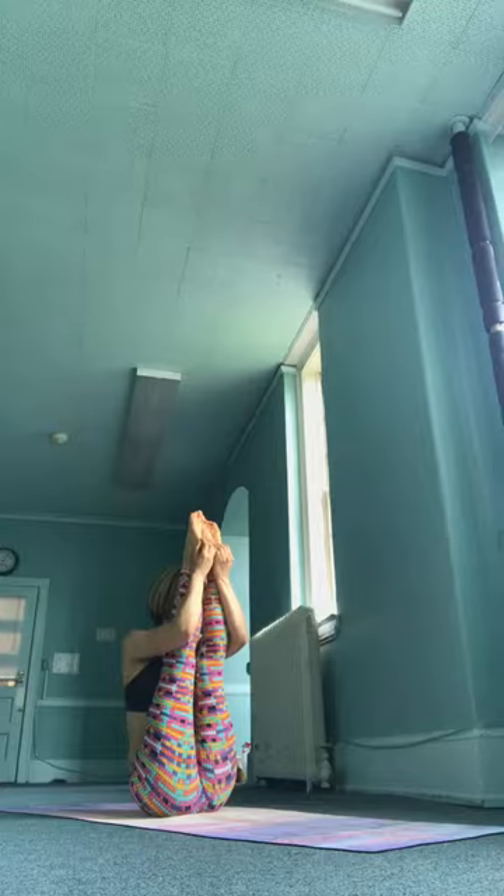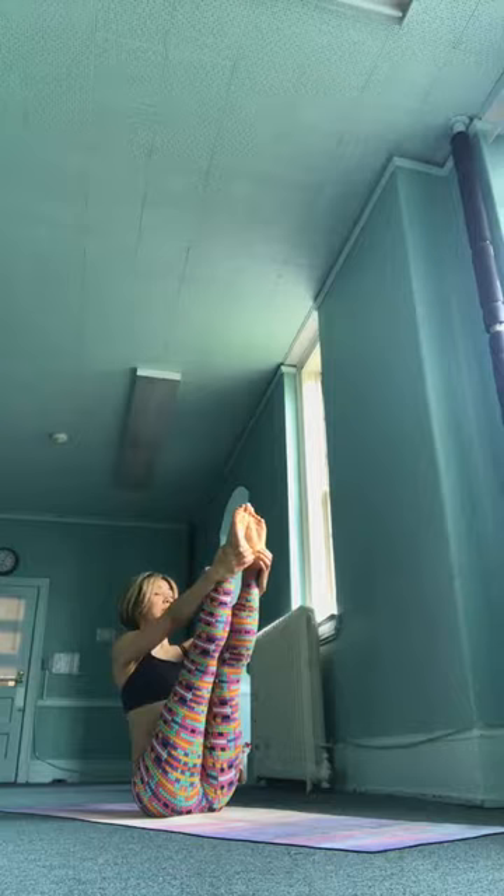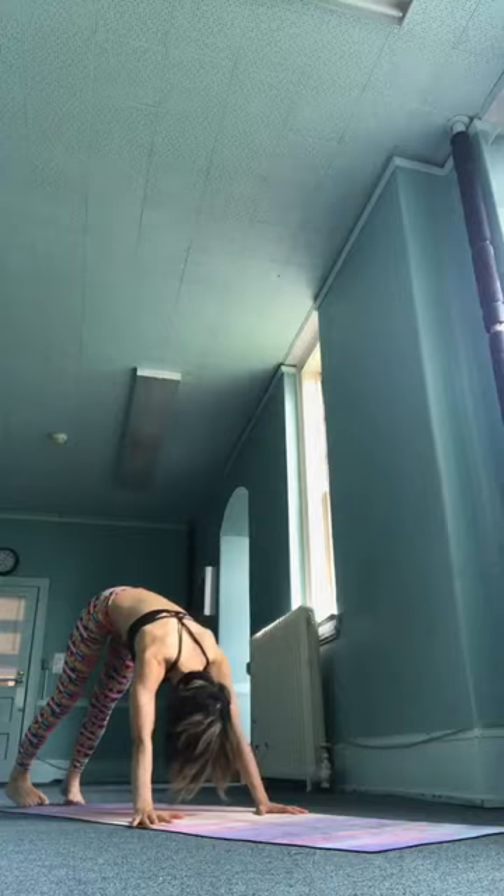Calm, steady mind. Eikadasha, inhale, straight arms. Exhale there, firm the pelvic floor. Hands down to the ground. Inhale, take it up. Jump back. Inhale, upward facing. Exhale, downward facing.